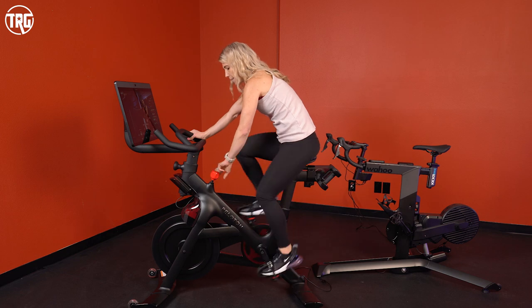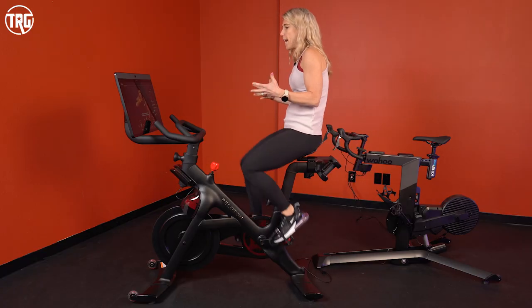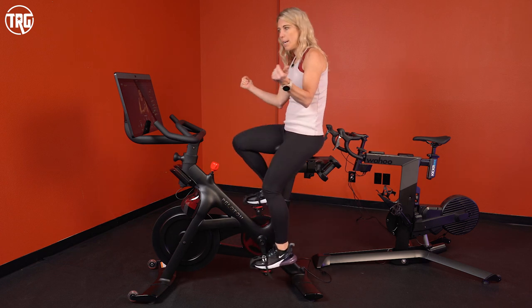The Peloton also has the touchscreen. The nice thing about the touchscreen is your experience is completely integrated — the app functions completely seamlessly with the bike. The resistance is instantaneous. You are logged into that class and it will pause, stop, and reset. So the experience is very intuitive and feels very natural as you're riding along. You don't really have to know much about cycling or have any experience with biking. If you can get on the bike and sit on the saddle, this is a great option.